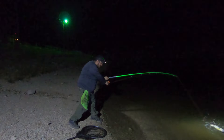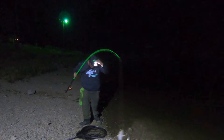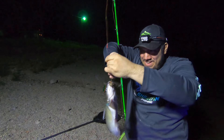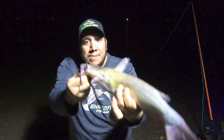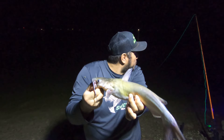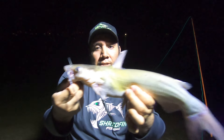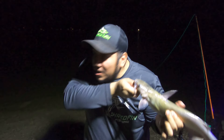That is a channel cat — look at him, that's a decent channel cat too. Nothing big but a good little channel cat, just with a plain boilie, just like that. There's a good little channel cat — nothing special but a lot of fun though, a whole lot of fun. Man, these bugs are killing me though tonight, they really are.